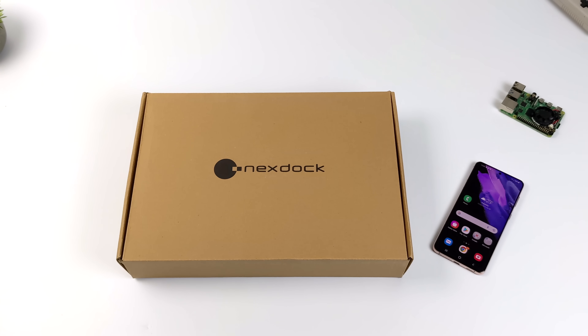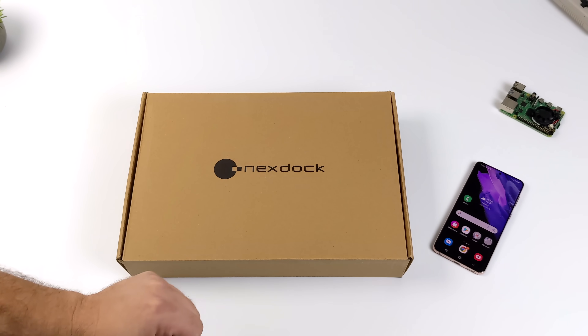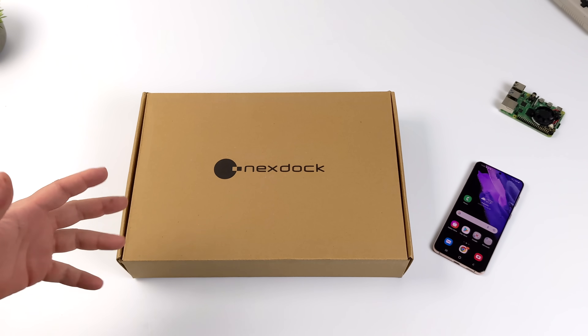What's going on everybody? It's ETA Prime back here again. Today we're going to be taking a look at the all-new NexDoc 360, and basically what this device allows us to do is turn our Android device into a laptop.